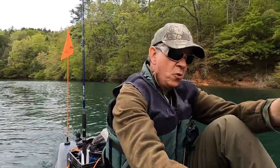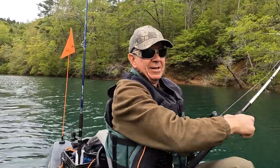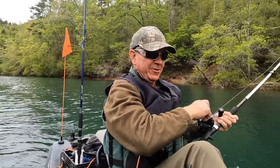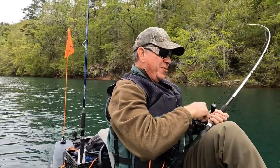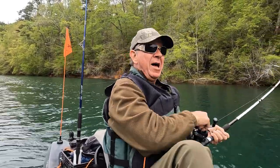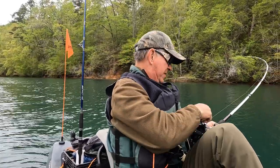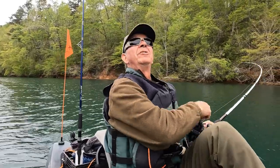Hey y'all, think I got another one on — he's hitting it! Let me get this empty rod in at the hustle. He's tearing up that spinning rod — he hit hard. Based on what I've seen this morning, it might be another hybrid. I'm hoping for a good sized striper, so let's see what we can do. I hope he's still on there.